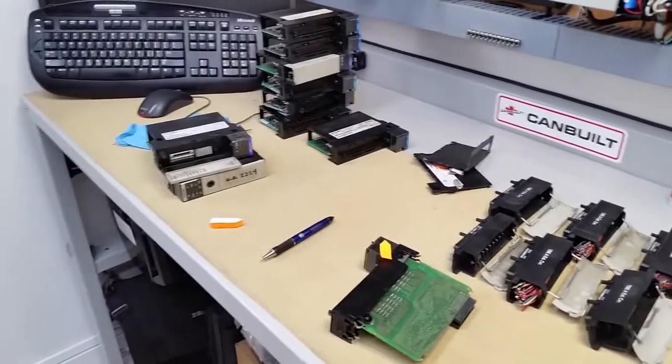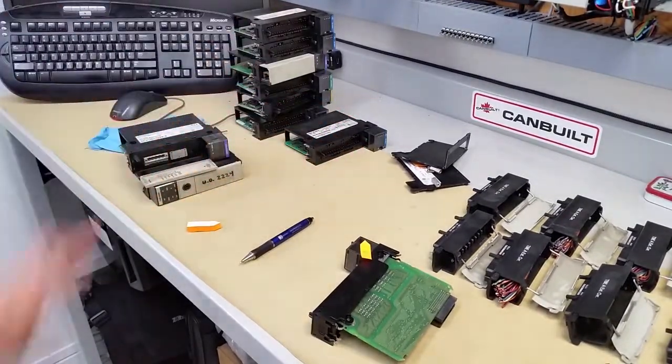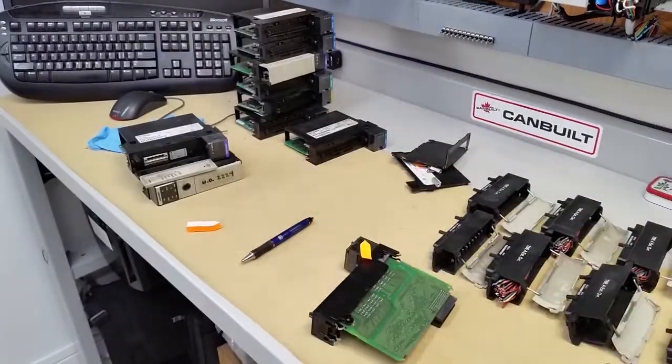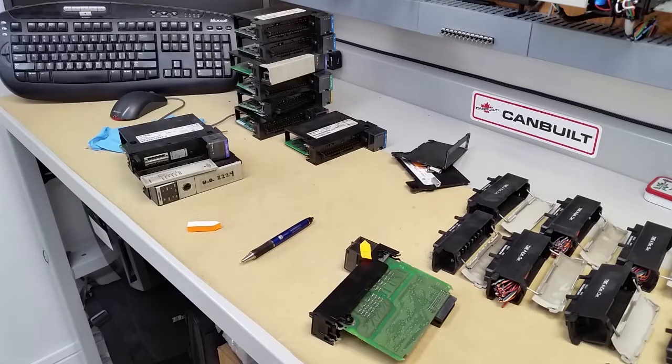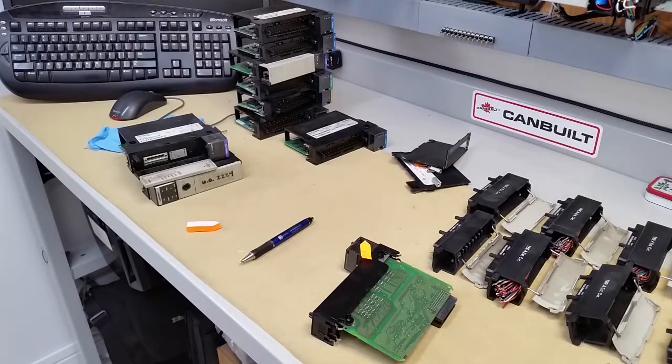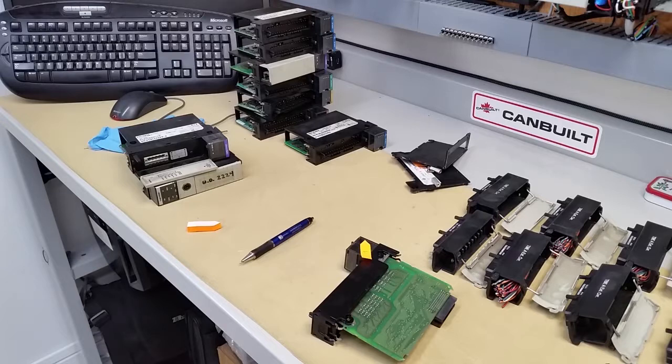I'm going to disassemble the rest of the modules and put them into this pile right here. When we come back, we'll be at the external workbench where we've got good ventilation, because we're going to be working with isopropyl alcohol to clean the dirt off the modules. We'll also be using a good quality stainless brush or a paintbrush with very fine bristles, and if necessary an old toothbrush.